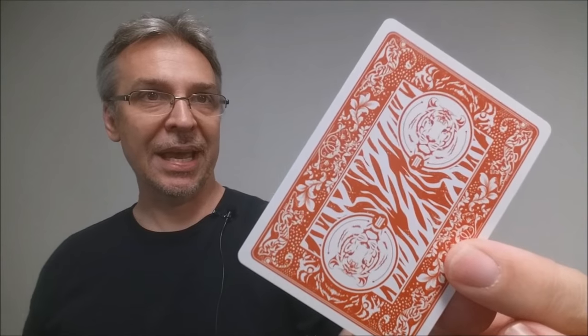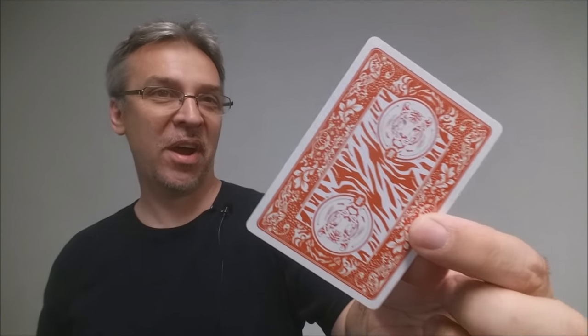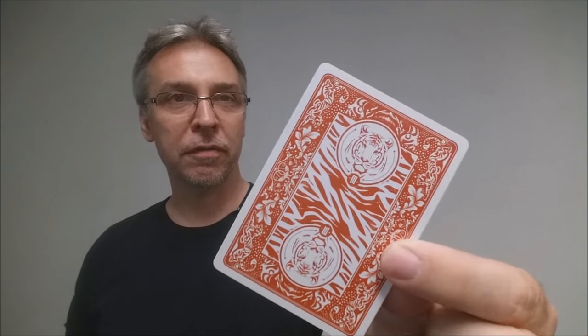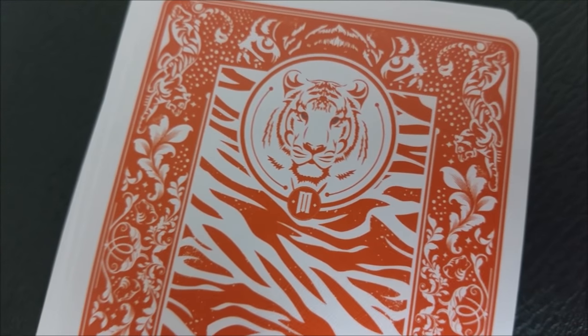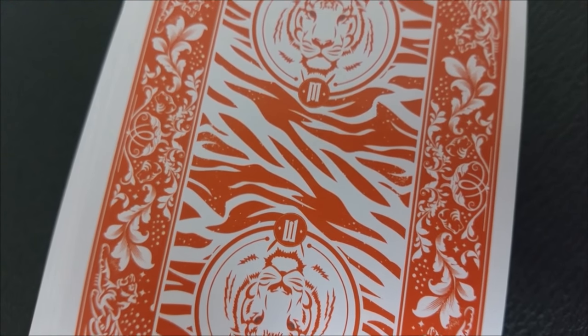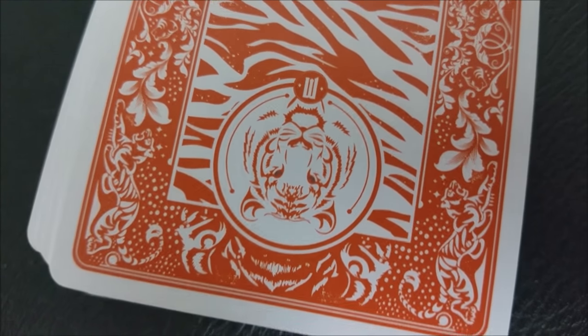The back design is a tiger version of the Rider 808 back. Notice you have the circle on the top and bottom, and a bordered frame. At first glance it might even look like a Rider back if you weren't paying attention, but on a closer look you can see it's made up of tigers, flowers, and tiger stripes. The border is not quite as thick as a standard bicycle deck — it's more of a medium-sized border, which is great for flourishing.